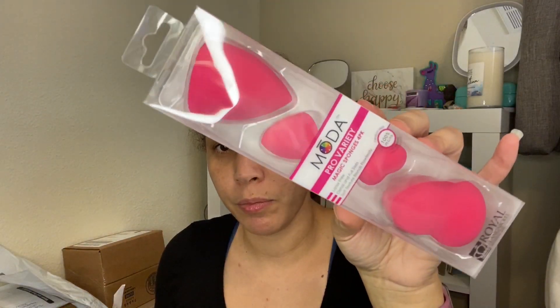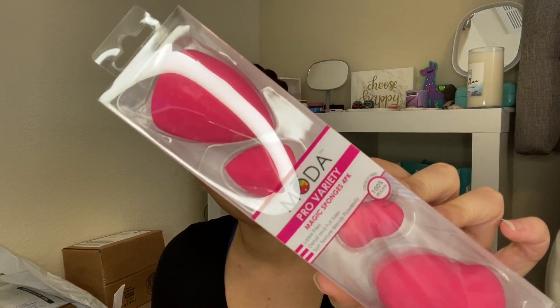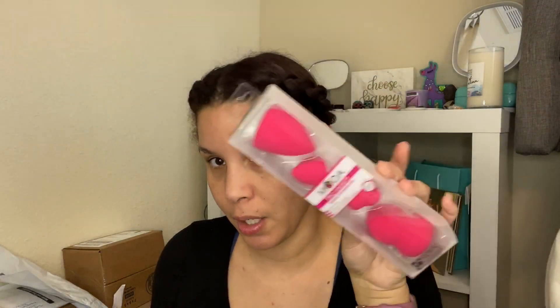There's also a flip case — it comes with it, very cute! And there's a variety pack of sponges, four pack, 100% vegan. I like the pink one. Oh, I found another sticker!